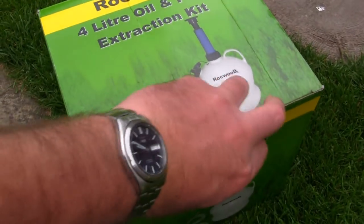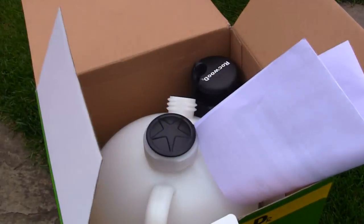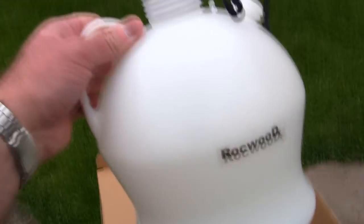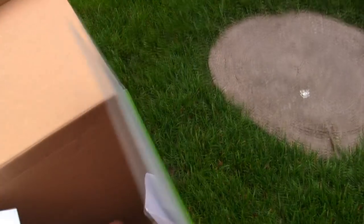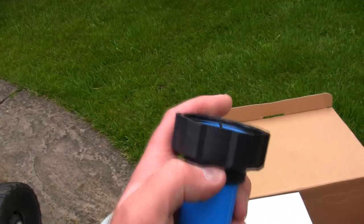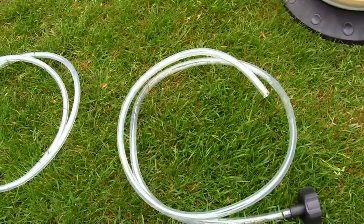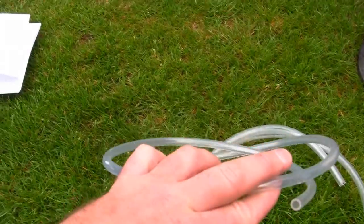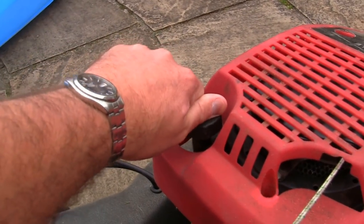Let's take a look in this box and see exactly what we get. I've got a little funnel, instructions, and the unit itself — it actually feels quite solid, not flimsy at all. We've got the pump itself which has a thread on it so it screws in. We've got tubing — actually two separate parts: a main tube and a thinner one you can connect together. The thinner one is really handy for getting down into the engine of the lawnmower to extract the oil from the bottom.